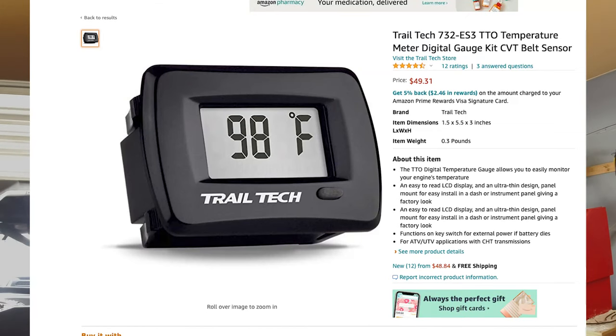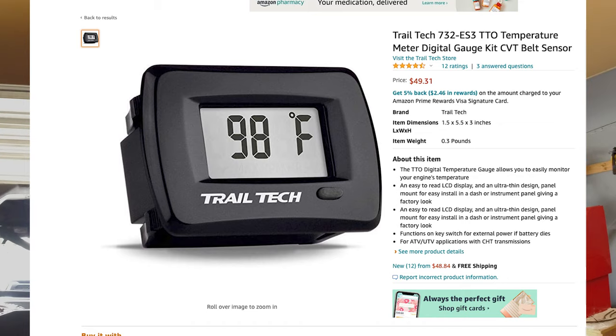Hey, what's going on YouTube. I'm sitting here installing this CVT thermometer into my belt area on my Z-Force and I'm almost done, but I want to show you what I've got so far and where I ran the cables.